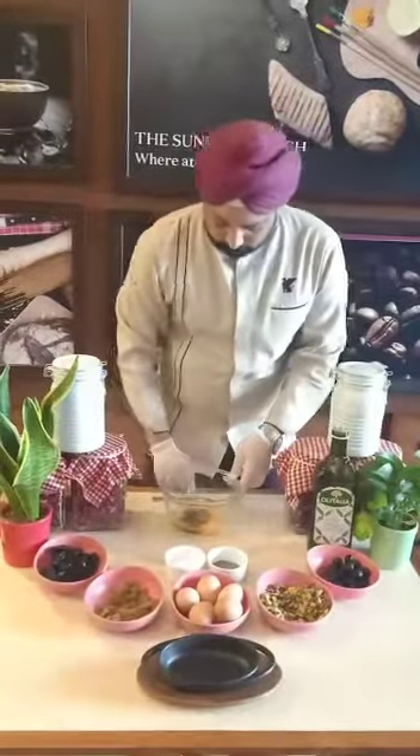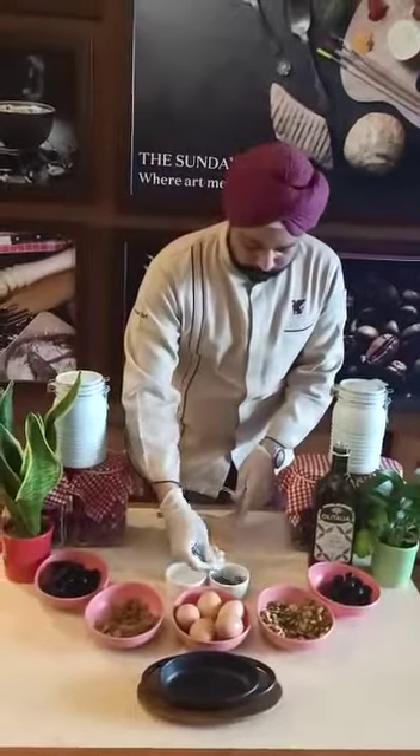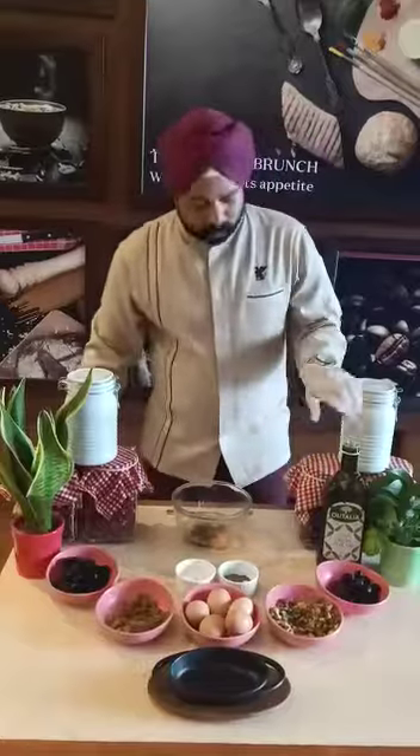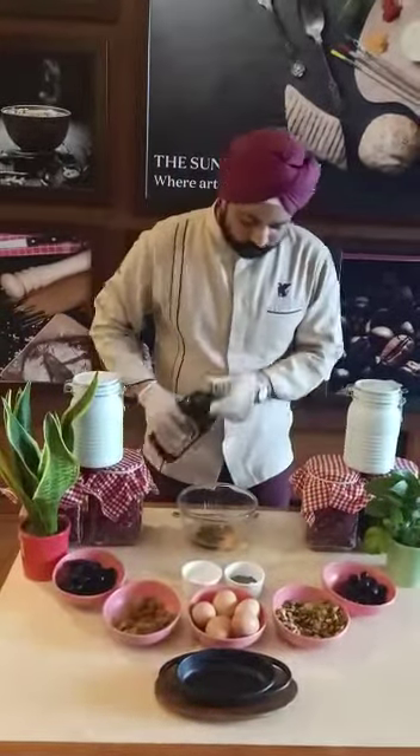You can also add some walnuts if you wish. Now I am going to add in some seasoning — pepper and some salt — and then olive oil for flavour; this is very important. Just a dash like so.